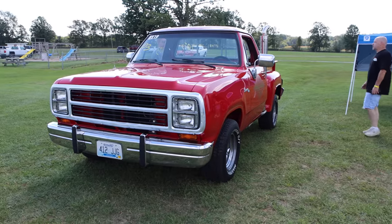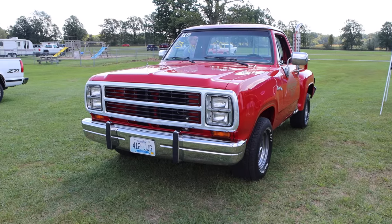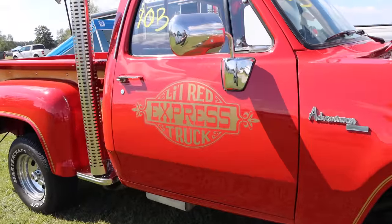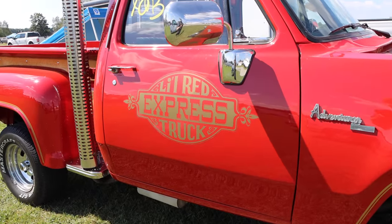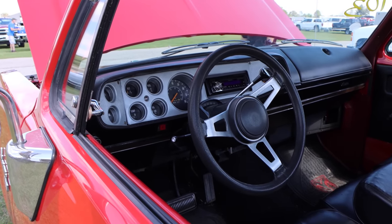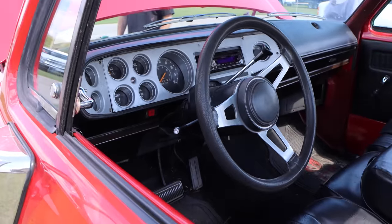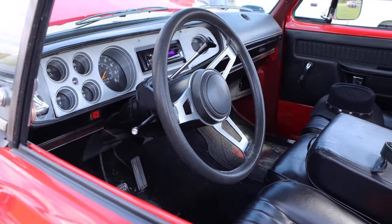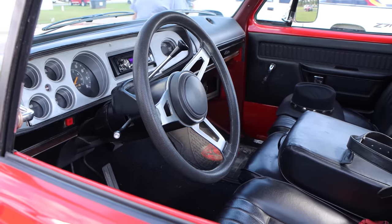So this truck definitely had the performance to back up its look. Inside you'll find a three-speed automatic transmission — technically it's the TorqueFlite, but in truck applications they actually called it the LoadFlite. So I guess you could say that this truck handles a load better than your mind.